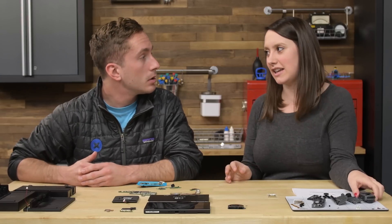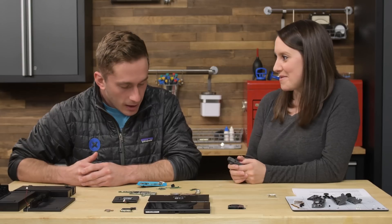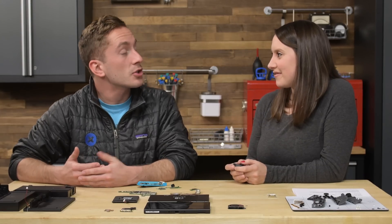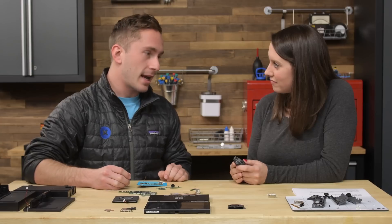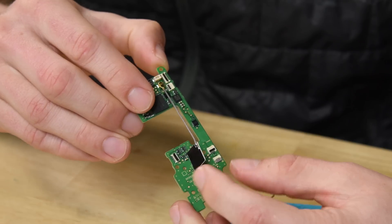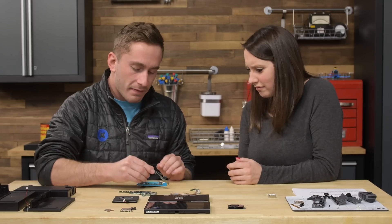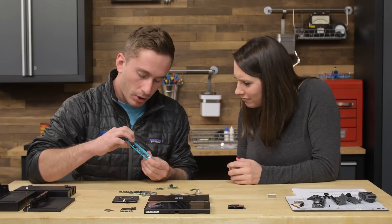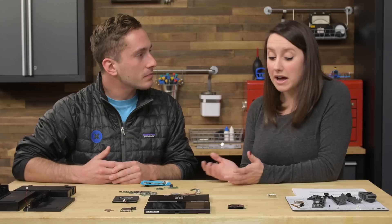People are having trouble with connectivity on the left Joy-Con. In the teardown we found structural differences between the left and right Joy-Cons. On the right Joy-Con, the antenna is an actual separate component that comes off the board. In the left one, the antenna is built into the board and is kind of hard to see, which could be a reason why it's not working as well. It's hard to say for sure, but it's definitely possible and quite likely.